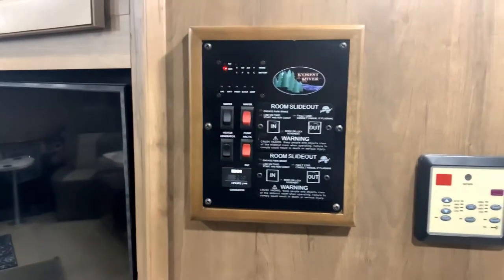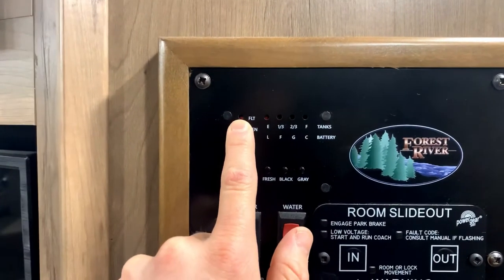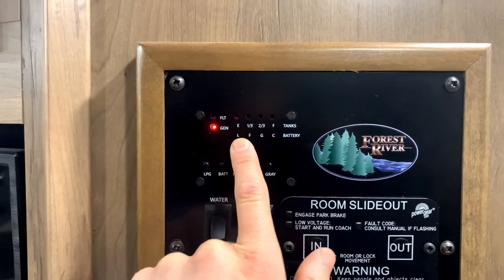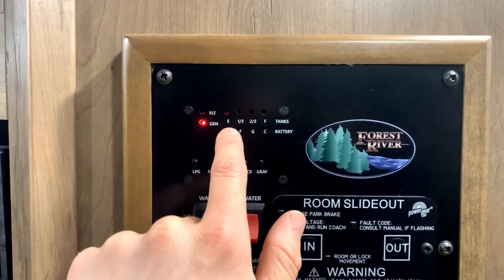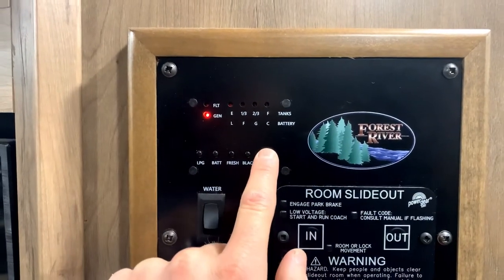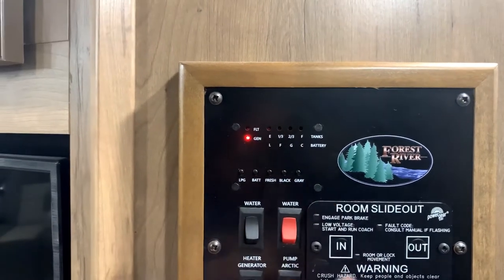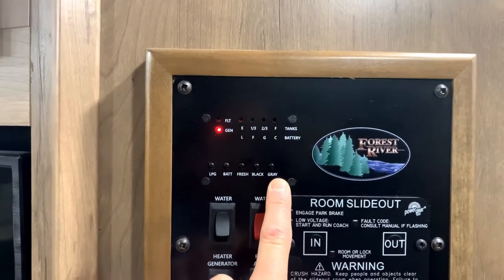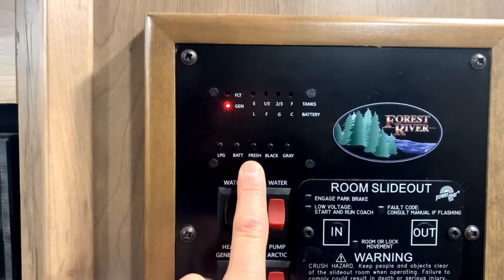To my left is the main control panel for the RV. Right now it's telling me the generator is on. Here is my quantity tanks gauge — empty, a third, two thirds, and full. I can test: gray tank is empty, black tank is empty, fresh water tank is empty. The gray tank is for your shower and sinks, the black tank is the toilet, and the fresh water tank is what you fill up if you're not hooked up to city water.